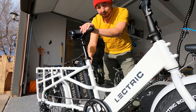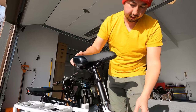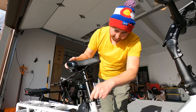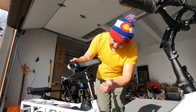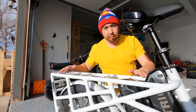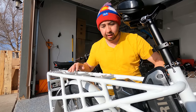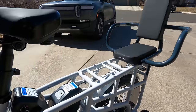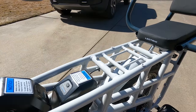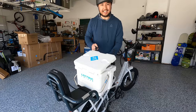Pedals we've never seen before — they pop right off and on. 48 volt 14 amp hour batteries — two of them, so 28 amp hours combined. Adjustable seat which looks like there are two adjustable seat heights — you can go mega high on this thing. Moving to the rack, this thing is massive. This is the biggest rack we've ever seen on an e-bike. It's got eight bolts so you can attach all sorts of different types of accessories. They did send us a seat and they also have a cooler box and travel bags.